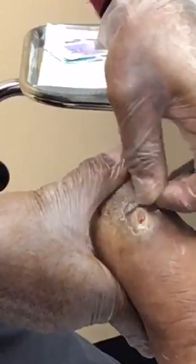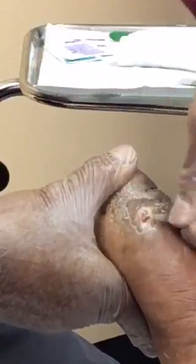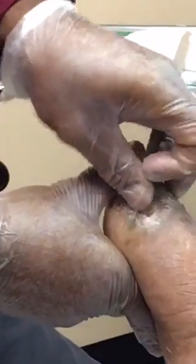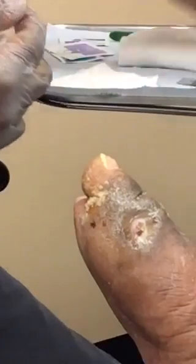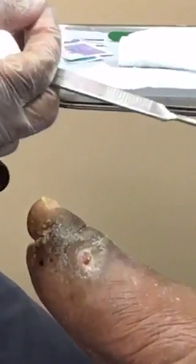Now that I've got the edge of the wound debrided to my liking, I will work on the center of the wound. I'm going to change blades here.